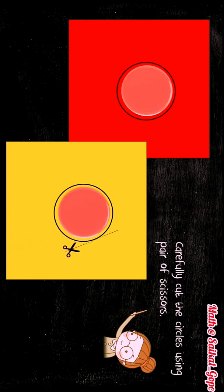Take two origami sheets of red and yellow colour and use a bottle cap to make small circles as shown here. Now students, carefully cut out these circles using a pair of scissors. You may take your parents' help for this.